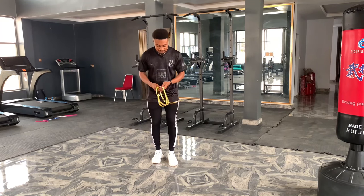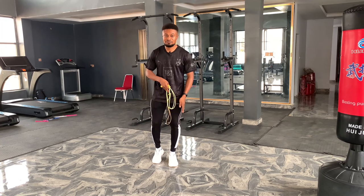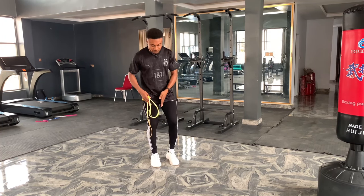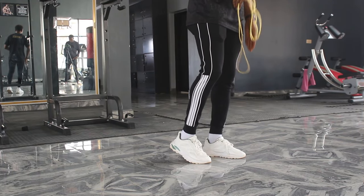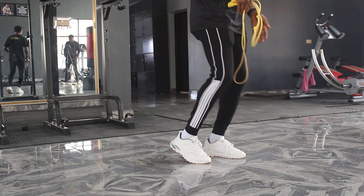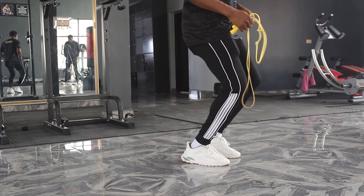When you're balancing your body weight on your left leg, your left leg seems flatter. Then when you switch your body weight, your right leg seems flatter than your left leg. Once you do it that way, you're building your endurance over time, which makes you skip for a longer time without getting tired.